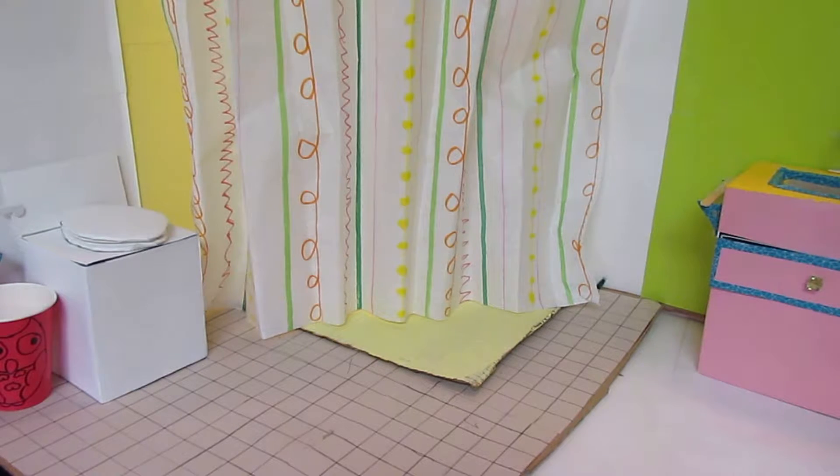Welcome to our DIY bathroom part 3. This is the final video in our DIY bathroom series, and in this one we will be making the accessories and finishing touches.